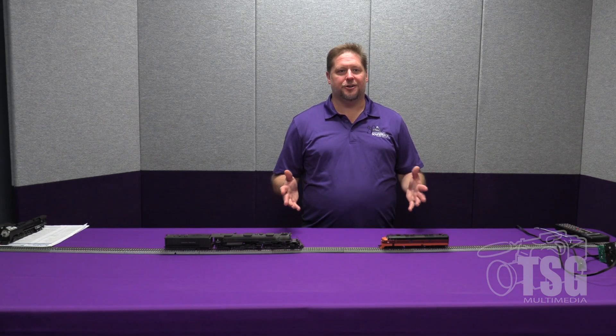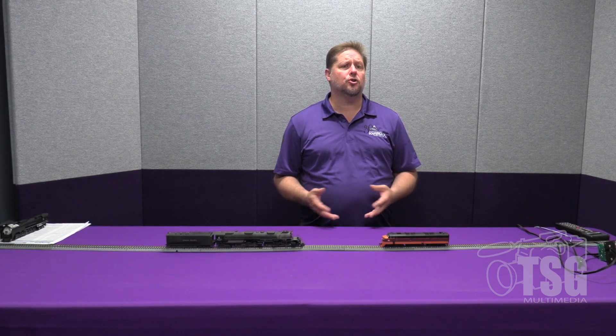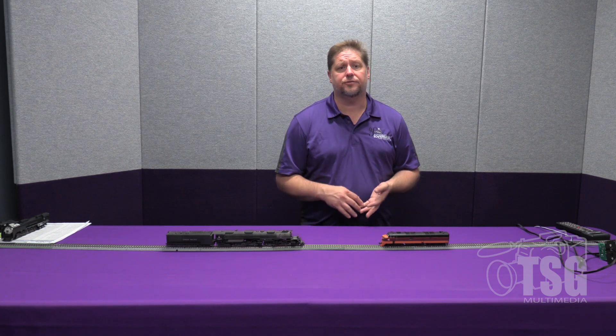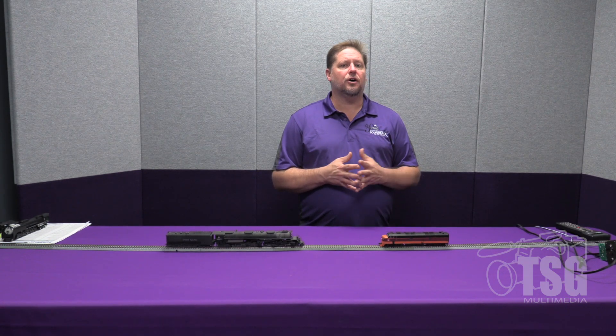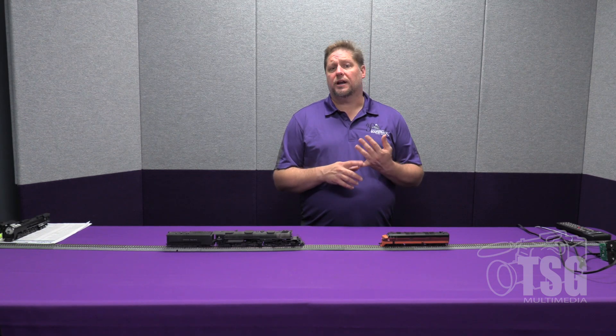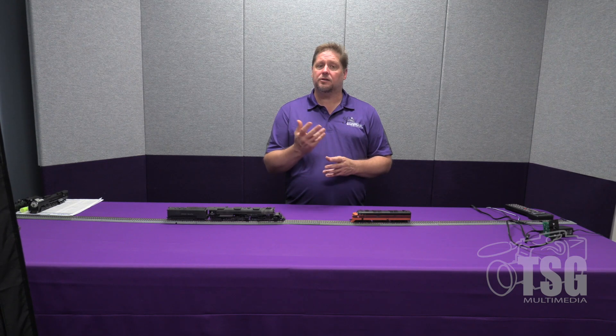Upstairs we have the SoundTraxx studio, where we produce weekly YouTube videos to keep you informed of new information and show how features work. The office also houses our sales offices, customer service office — where you can contact Michael if you run into a problem, send in a decoder for repair or replacement — as well as accounting, marketing, advertising, and the engineering wing, which we won't be going into today to protect upcoming projects and secrets.